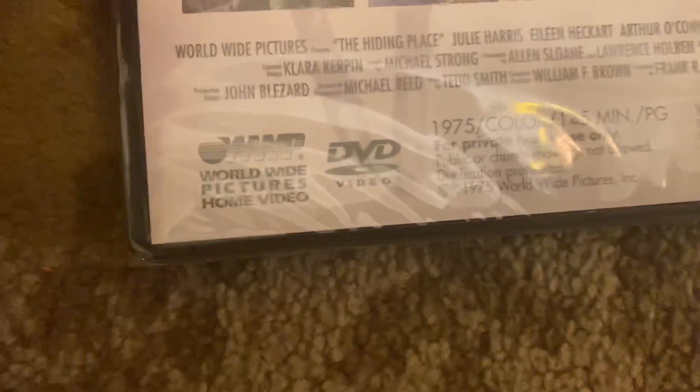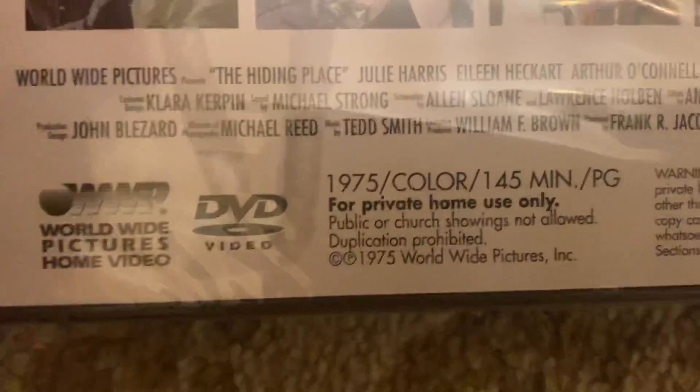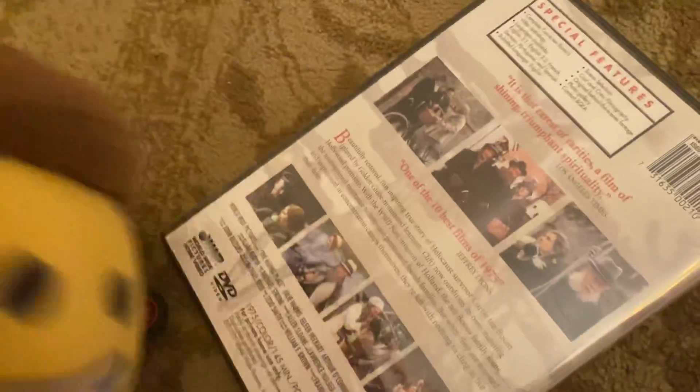Actually, this is — okay, there's a runtime of 145 minutes, made in 1975. Okay, let's go ahead and open this up.